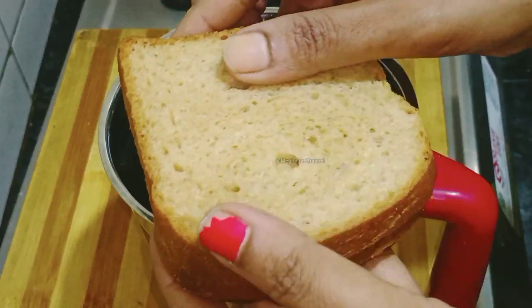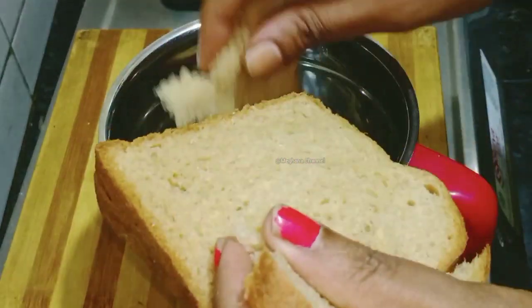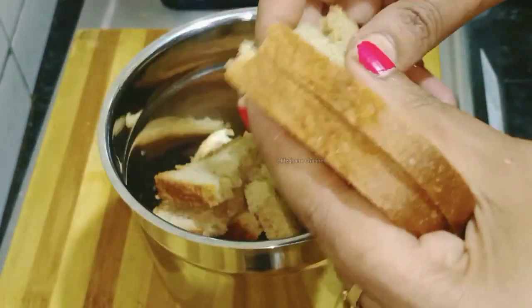I have to add homemade breadcrumbs. It is made of main breadcrumbs. I have to add brown breadcrumbs — it's 3 slices.